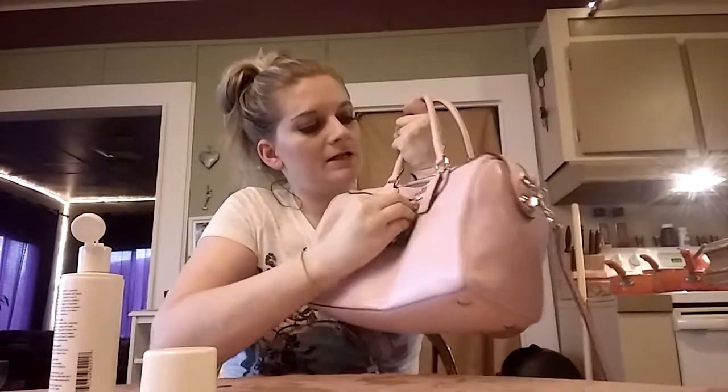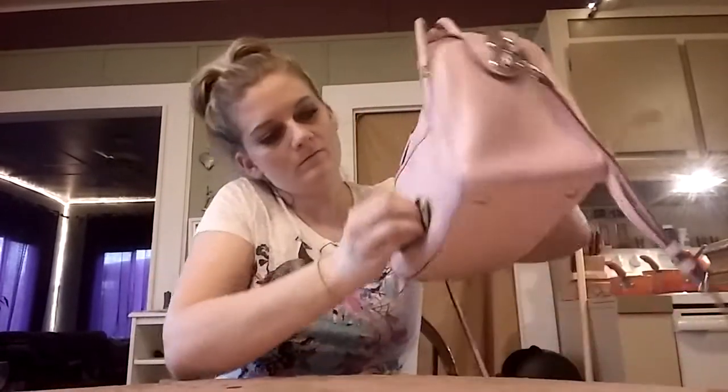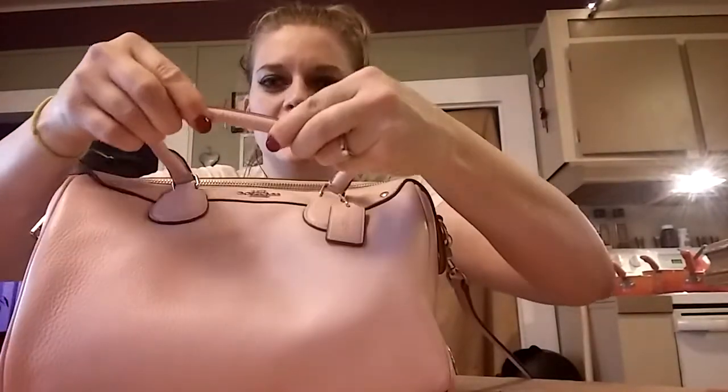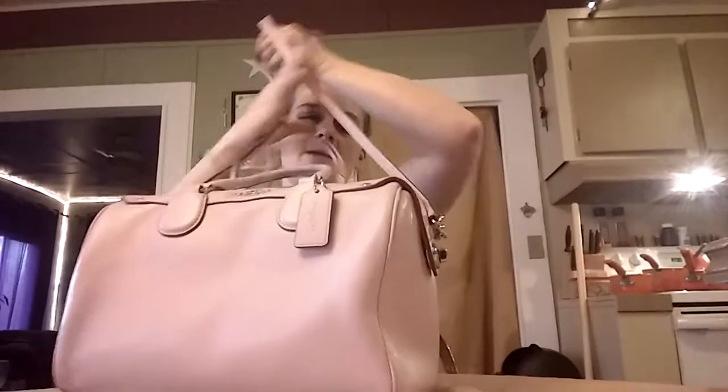I'm just doing this because I've never cleaned the purse before and I wanted to know if that stuff worked well or not. I'm going to get the back right now and then call that good — that was barely any product. It's only eight minutes in so far. Definitely getting a different cloth next time, but I got most of the ink off. I already feel like this video is getting too long on how to clean your purse.